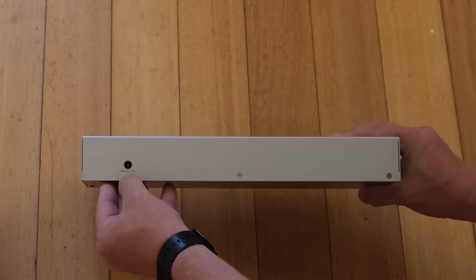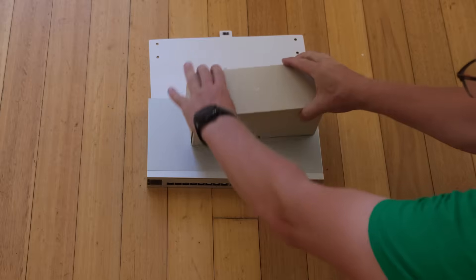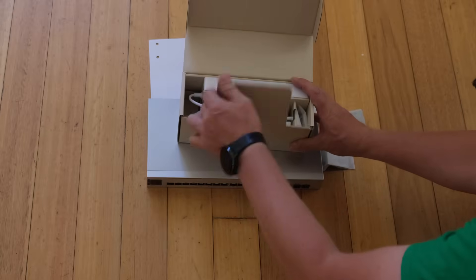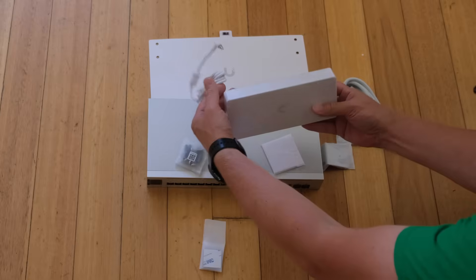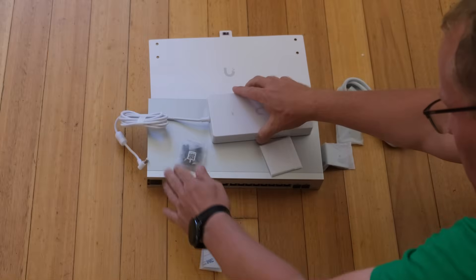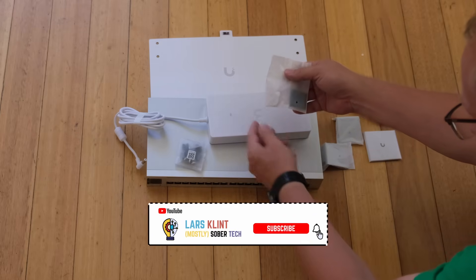And then there is a power supply here, which is 54 volt, 3.9 amps — so it comes with the switch. Here's the mounting template that we probably won't use, but you can mount it on the wall like that. And here is the other box, which contains the mounts. There's the power supply itself — 210 watts, so a lot of power. We also have rubber feet if you want to have it sitting on your desk, and here's the tool to open the sides. Then there's a bunch of screws if you do want to mount it on the wall.